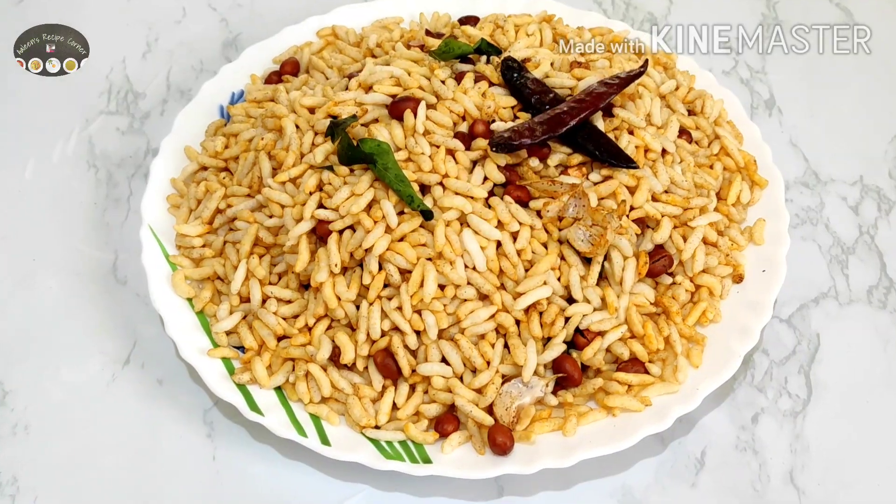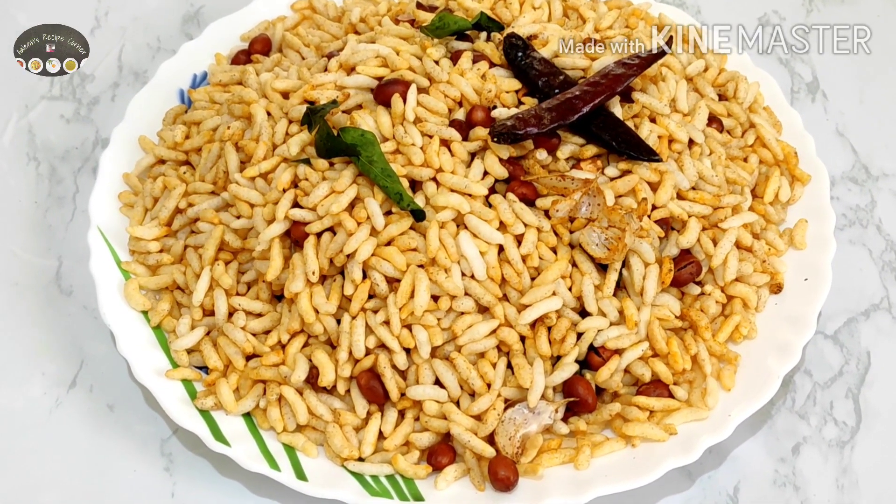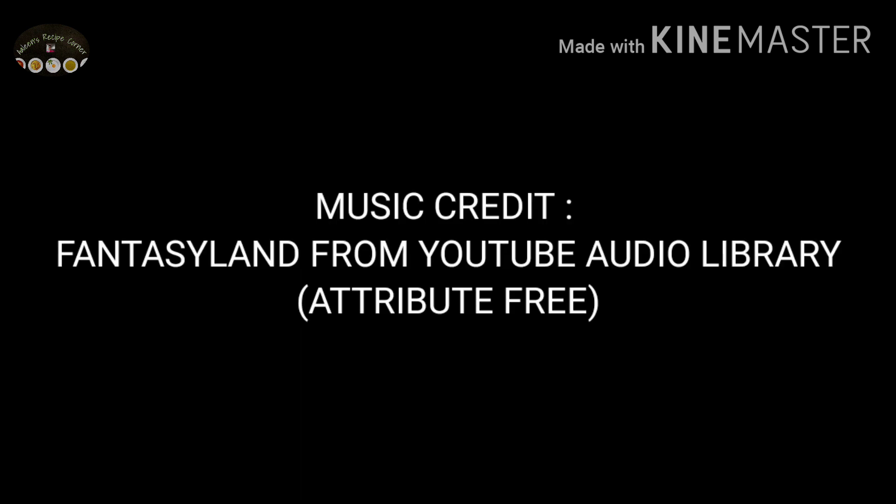I hope you liked this recipe of mine. If yes, give a like and subscribe to my channel Arlene's Recipe Corner. Thank you so much for visiting, take care, see you soon with another video, bye bye.